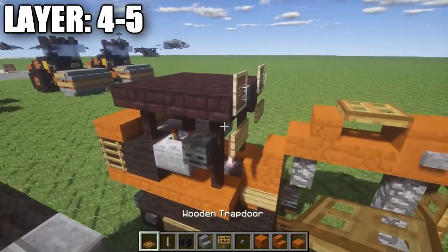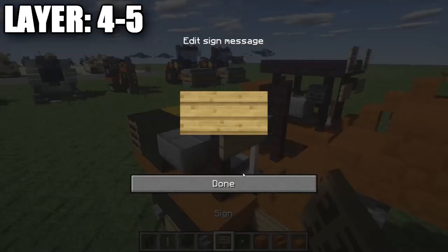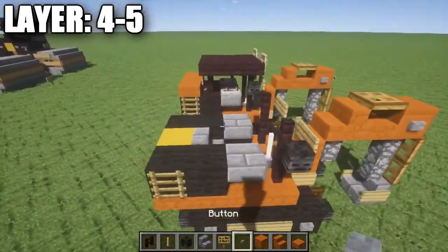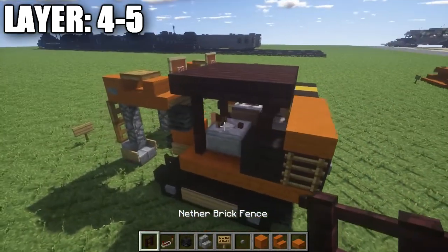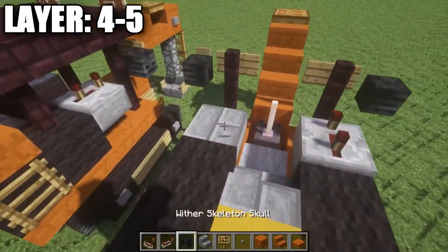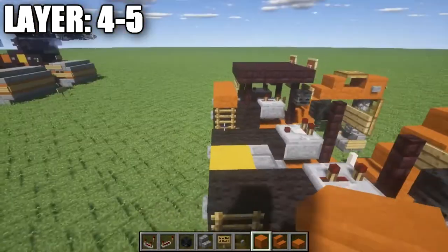Next, grab some nether brick fence posts and place one on either side on top of the ones already set up. Then place a sign on either side coming off those fence posts, followed by a wither skeleton skull on each side coming off those fence posts. After that, grab a redstone repeater and a redstone comparator — on the right side place a redstone repeater with the notches pulled back, and on the left side place a redstone comparator facing the correct direction for the driver's controls.